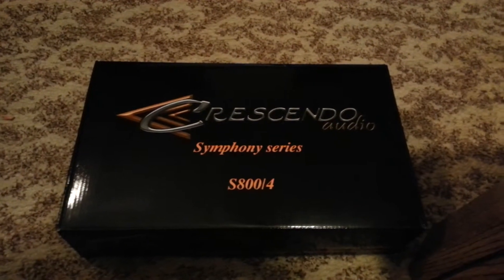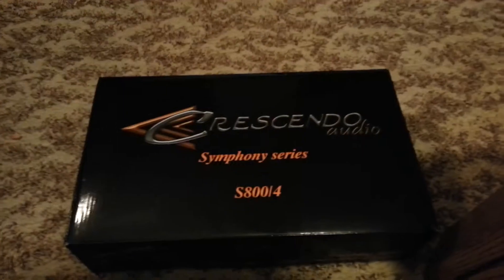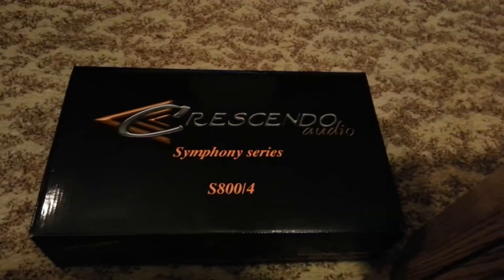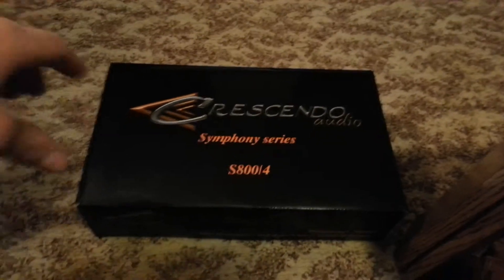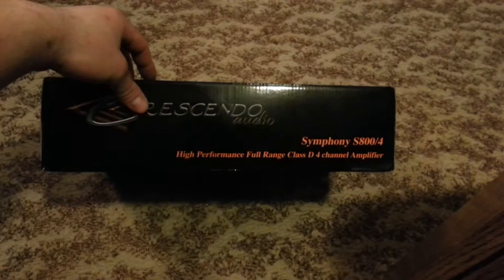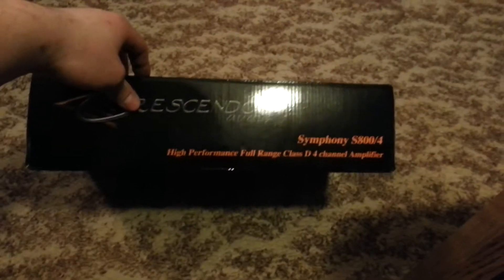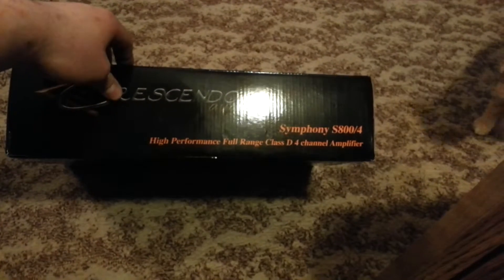Hello YouTubers, here we got the Crescendo 800.4, 4-channel. Browsing YouTube, there's not really too many videos on the 800.4, so I thought I'd make a quick video. Just got it yesterday. Not going to do an unboxing video because that's too easy. I'm kind of doing this with my phone since my camera's not working at the moment.